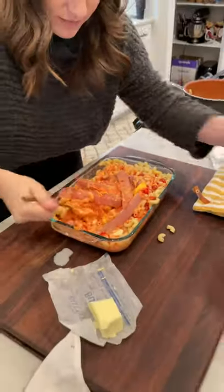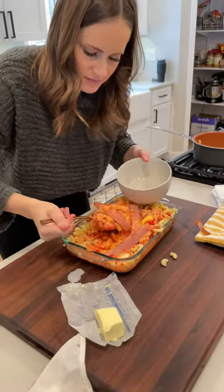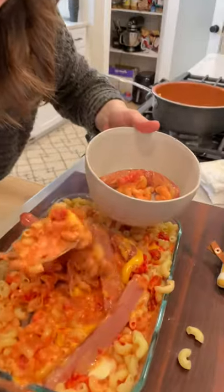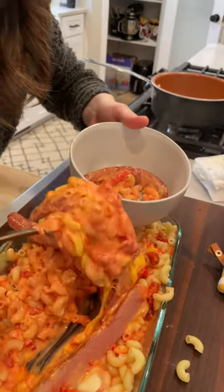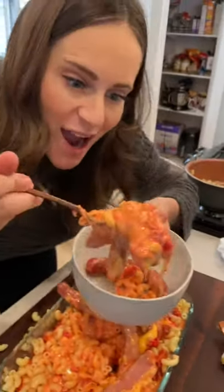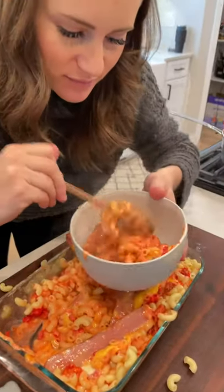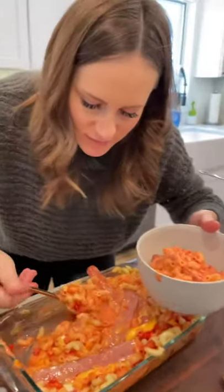Dish it up. Oh my god, it looks so good. Let's add some cheese on top. Put it in, put the egg in.